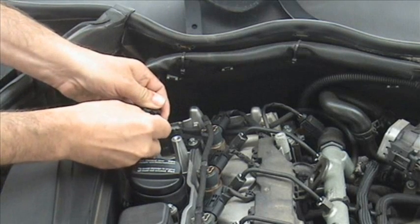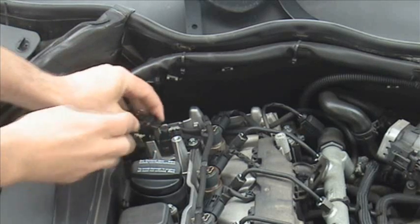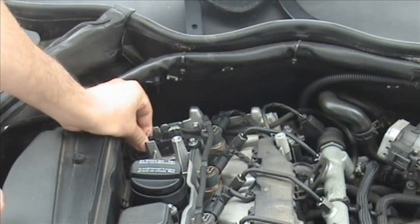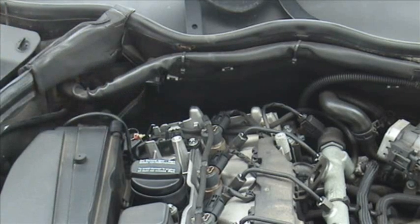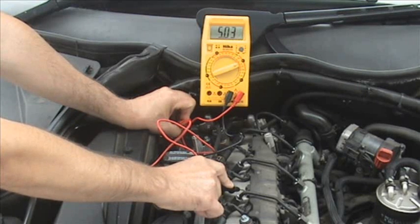First, we insert a paper clip into the rear of the connector of the wire you want to test. This is to avoid damage to the wiring loom. Be careful it does not short. We should see five volts between the negative and the positive lead with ignition on and plug refitted.